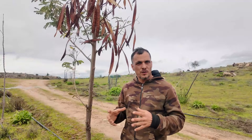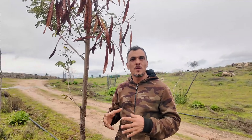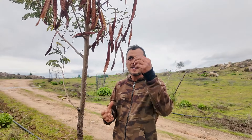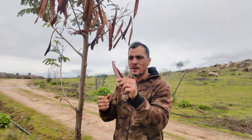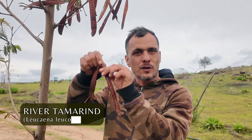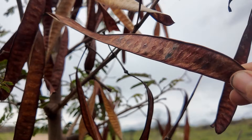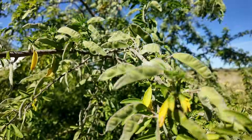Most of the nitrogen fixing trees are from the legume family, which is like the bean family, so you can recognise them two ways. One is by the flower, and another way is when they go to seed. You can see this river tamarind has these seed pods which are flapping around in the wind, and these look like bean pods. All the nitrogen fixing trees have bean pods, but some are long and big and some are small, and we can identify them that way.